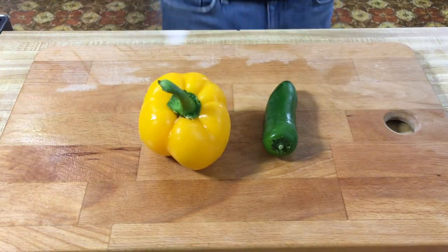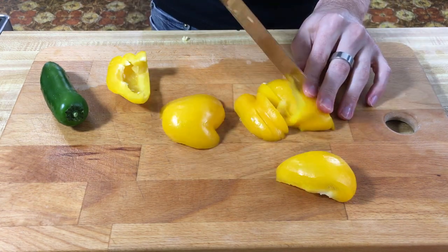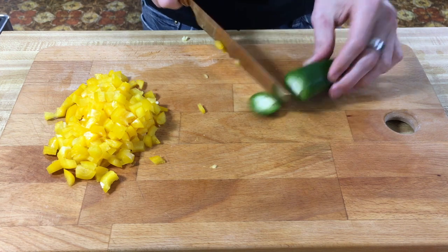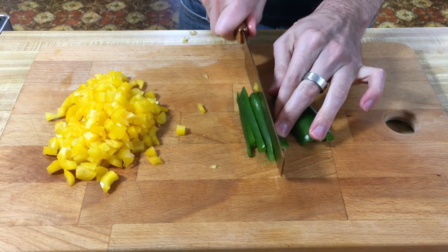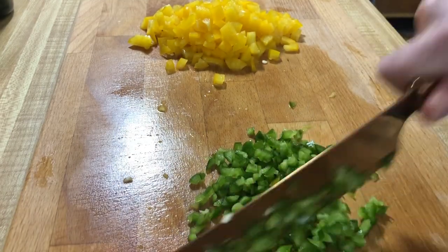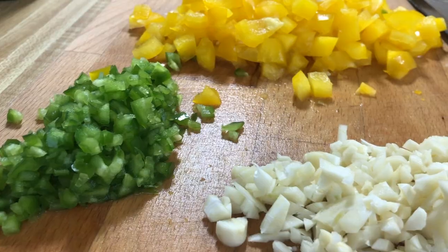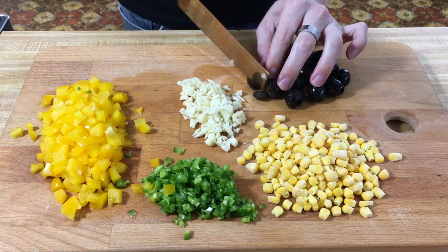While this is boiling, go ahead and grab your other veggies. We're gonna need a small yellow bell pepper, jalapeño, and some garlic. We are going to chop the yellow bell pepper fairly small, and we're gonna seed and mince the jalapeño. Now we're gonna chop the garlic coarsely. We can also do some variations — we're gonna do some sliced black olives and sautéed corn, so we'll need a half cup of each. I'm just gonna slice the black olives, and the corn I'll sauté with the rest of the veggies.